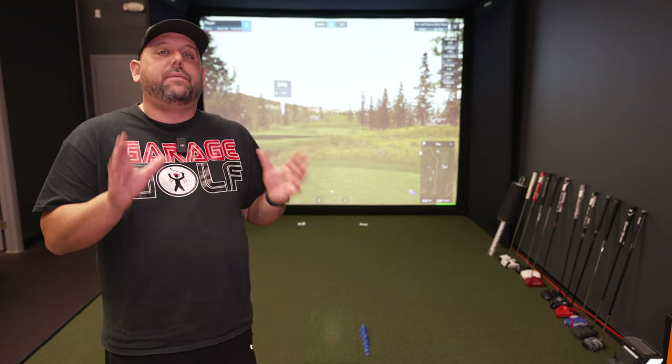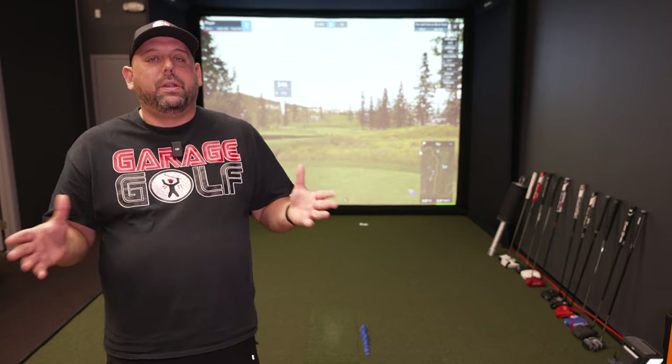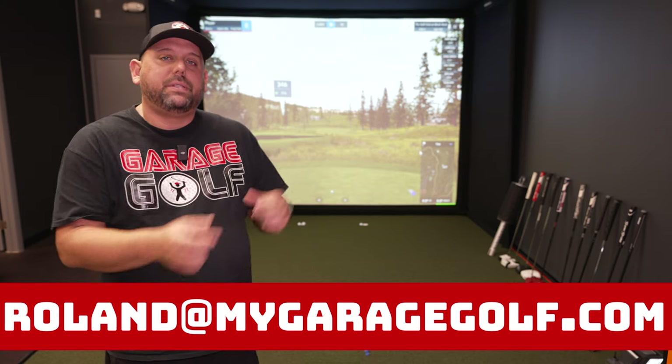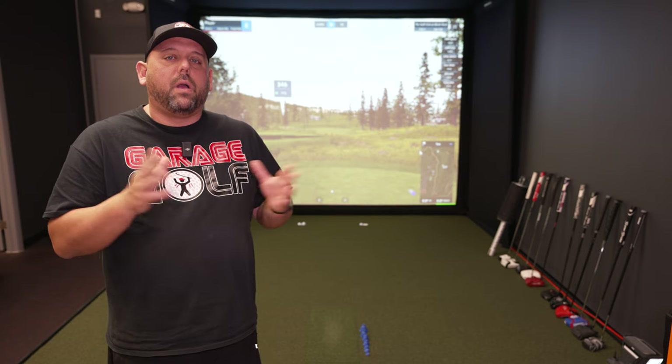As always, if you have any questions on building your own golf simulator at home, I want to be your go-to person. My name is Roland here with Garage Golf and you can reach out to me anytime at Roland@MyGarageGolf.com. I'm going to show you a little bit more of the SIG 10 enclosure, talk about the features I really like, and how it sets itself apart from some of the competition.